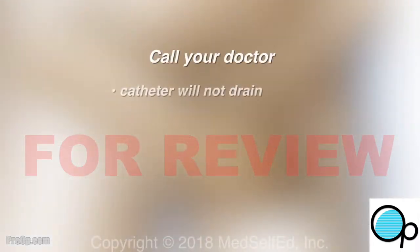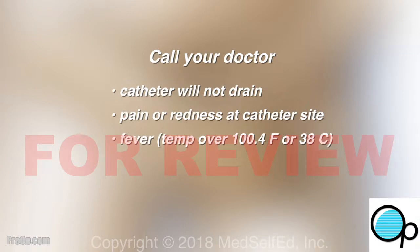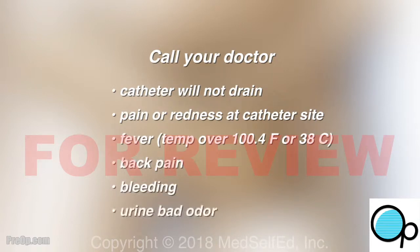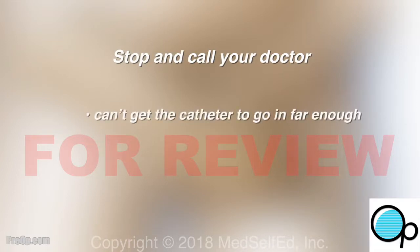Call your doctor if the catheter will not drain, for pain or redness at the catheter site, and for other signs of infection such as fever, chills, back pain, bleeding, or if the urine has a bad odor. When you are trying to catheterize, stop and call your doctor if you can't get the catheter to go in far enough and you can't empty your bladder.